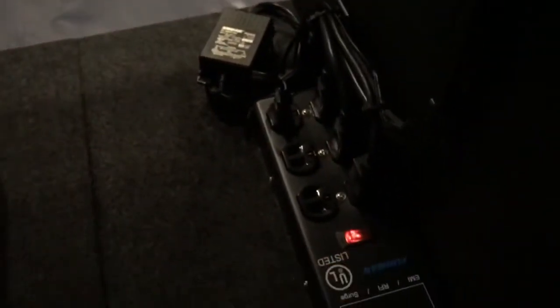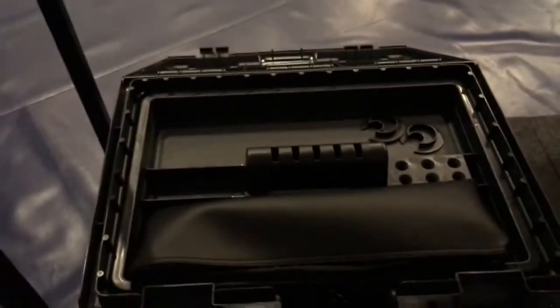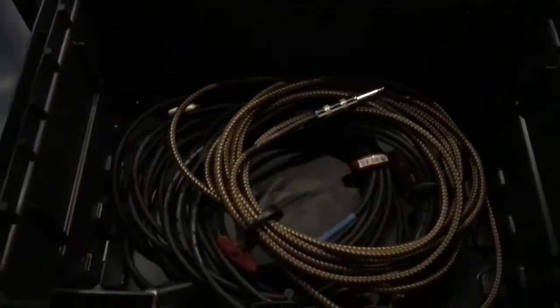So we have simple one-switch operation and everything lights up. This little case down here is what is holding the inputs. We have the Beta 58 here and if you pull this top off you have all of your cables with these nifty little cable clamps — I like using these. A couple XLRs and a cable for the acoustic.